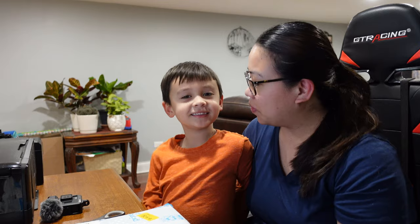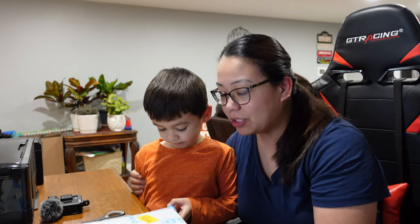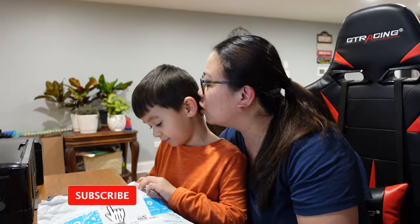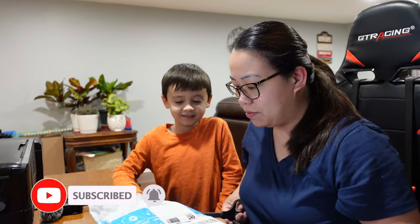Okay, so we're gonna start right now. Before anything else, I'm gonna introduce my son right here — this is Jacob. He's my little helper today and also he's gonna be our model for this product. Are you ready? Okay, so we're gonna use a scissor to open it.